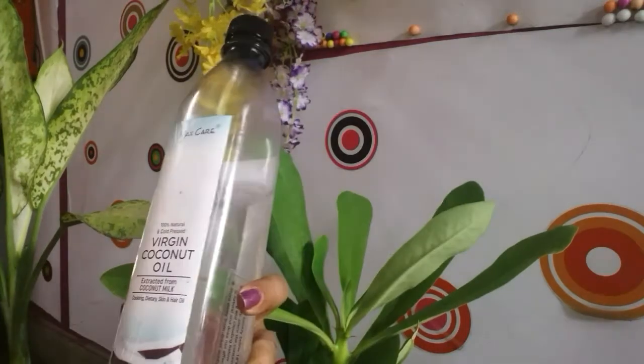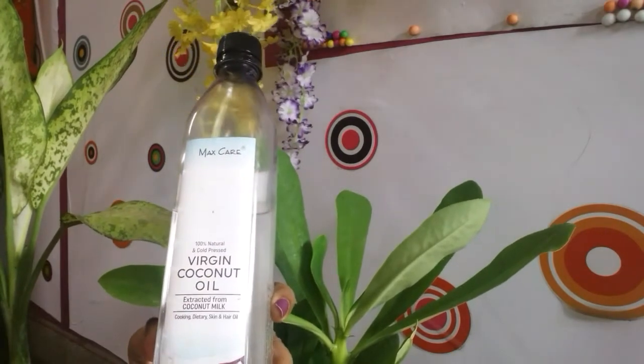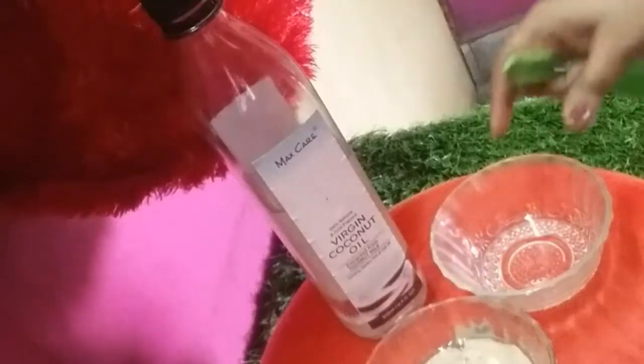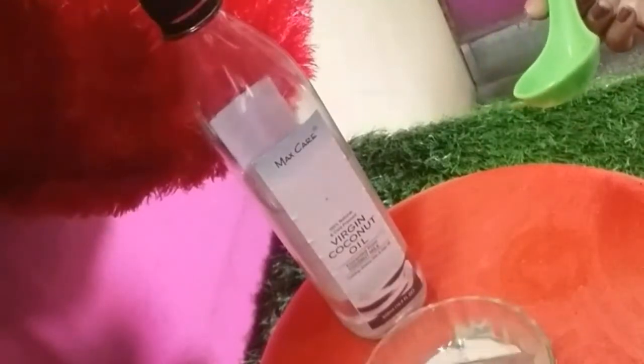Here I am using Max Care cold press virgin coconut oil. If you don't have this then you can use your normal coconut oil. Now I am just heating the hair oil, and then mixing the hot hair oil with the banana paste.